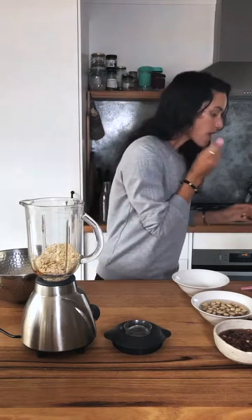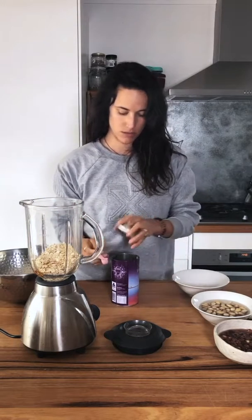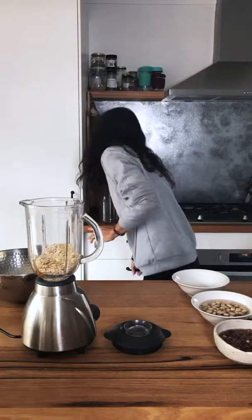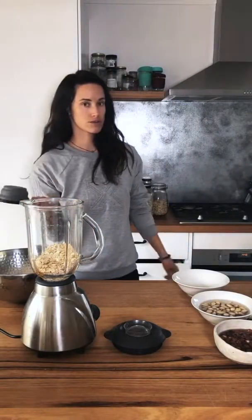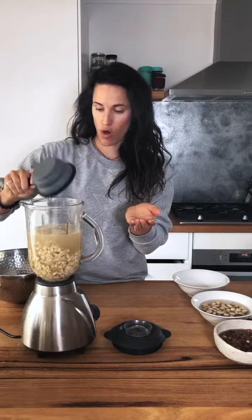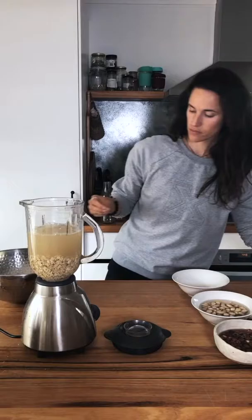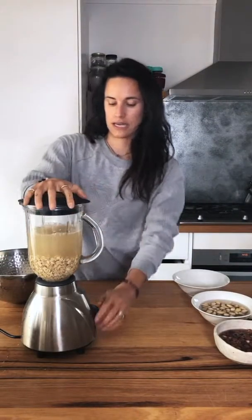You then also put in a quarter teaspoon of salt — I've got pink Himalayan salt in my little tin. Then we do three cups of filtered water. My cold water is filtered, so I'll fill that up. When you do oat milk, the ratio is one cup of rolled oats to four cups of water.